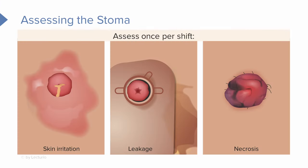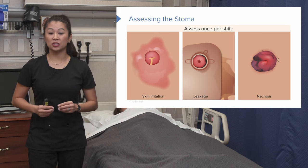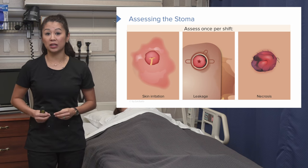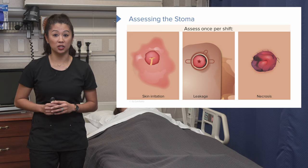Take a look at this picture — you see that black coloring? This is not what we want. This is a really big issue; we need to alert the surgeon or physician about this. This is called necrosis. In nursing, when you see anything that turns black, this is a big warning sign. It means there's not good blood flow going to the piece of intestine on the outside of the abdominal wall. A darkened black stoma is a serious issue.